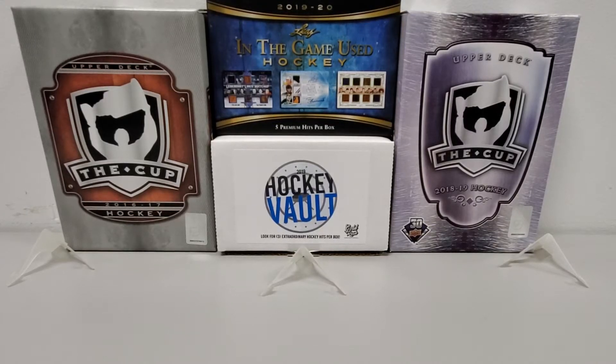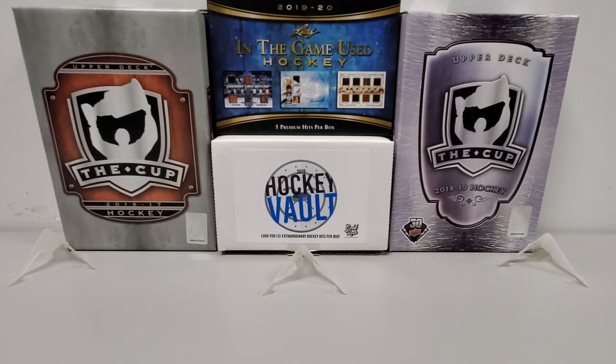What is up everybody, Growing the Hobby back at you with a brand new episode. Today is going to be a recap — not a break, but a pretty cool recap of some cards I pulled out of these boxes that you see before you today in the background. I pulled these recently, within the last two to three months. I did not break them on camera — wish I would have — but nonetheless I do want to recap the breaks because I did get some really good cards.